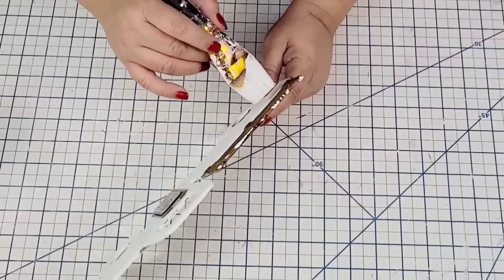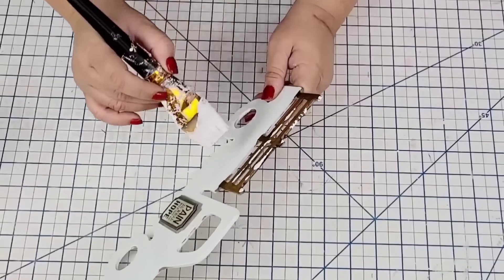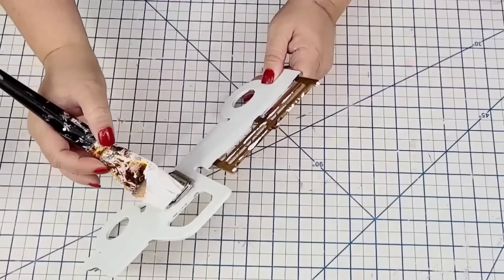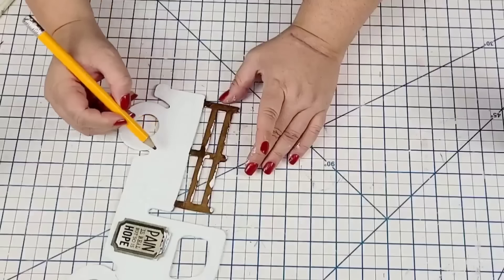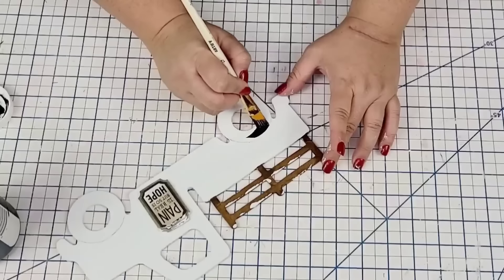I'm going to use more of the Waverly white paint and dab a little bit on the rail to look like snow has fallen on it, and do the same on the sticker to make it look like snow just fell on the truck. Then I'm going to draw where the wheels or tires would be because I want to paint them black, using Waverly Chalk Paint in the ink.